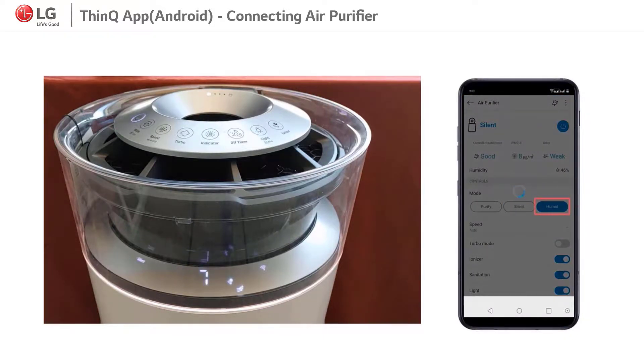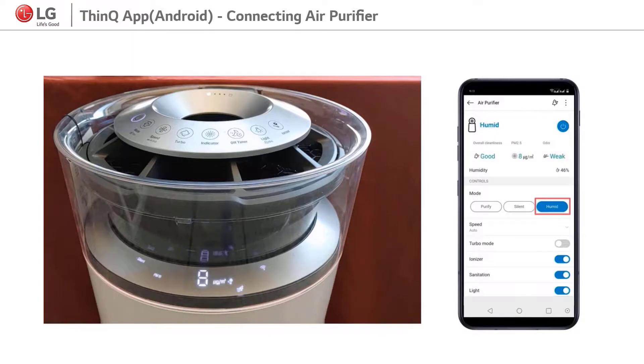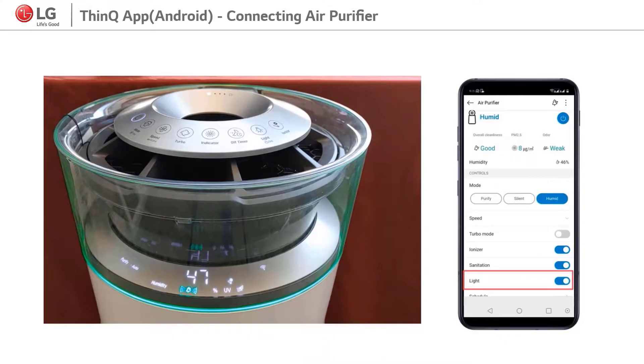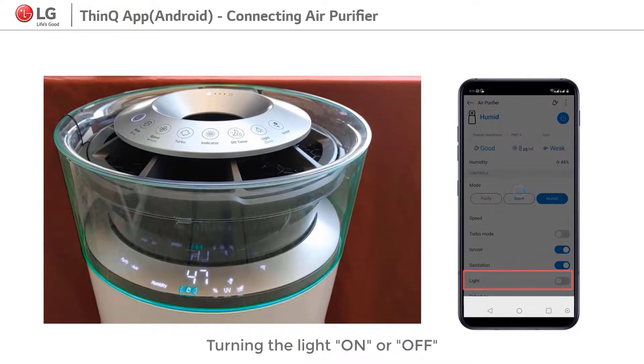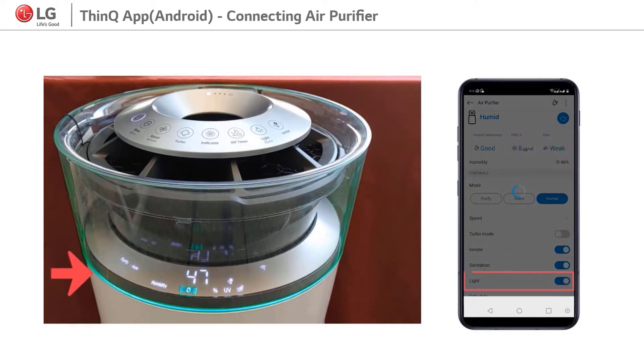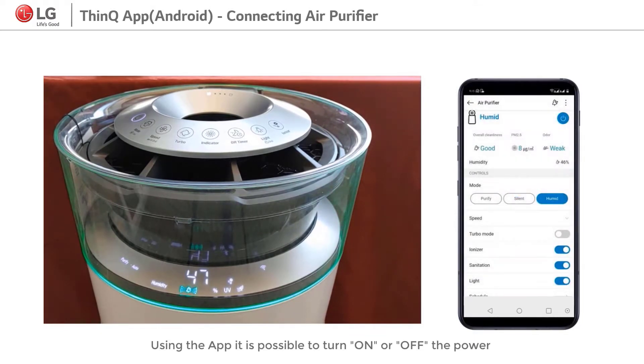And also mainly, it's possible to control the power on or off. Thank you.